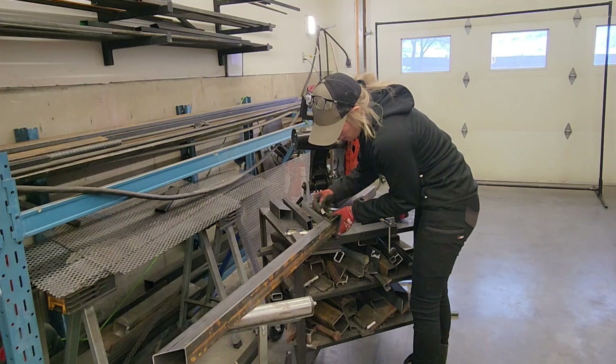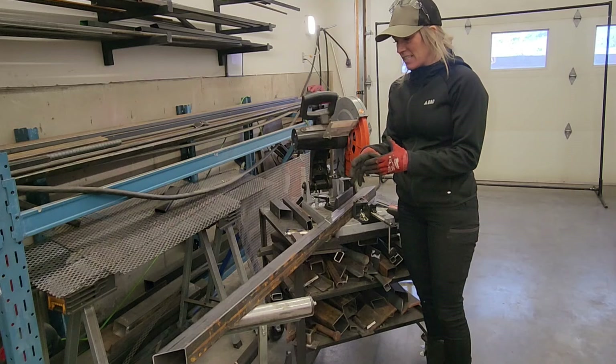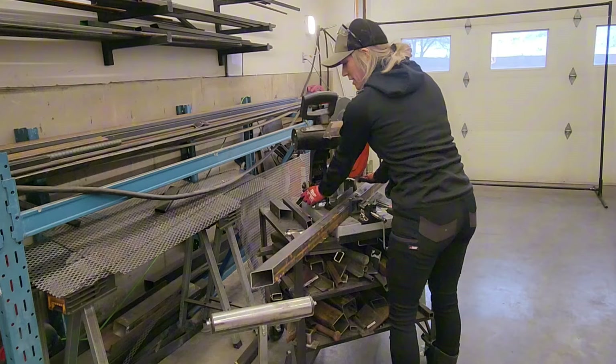I always like to draw my lines on the material so you can know exactly where you need to be following on your line. I like precision measurements when I'm doing things — I like everything to really fit nice. A little extra time in prep for all your materials makes a big difference and means less time when you're welding.